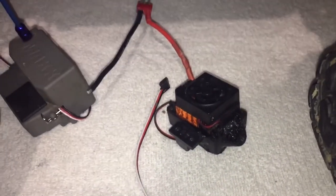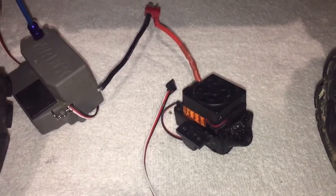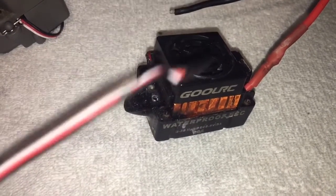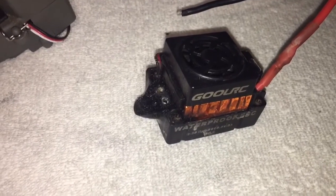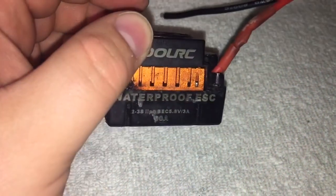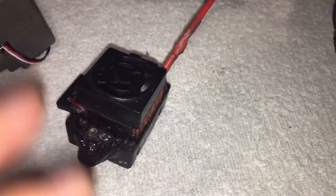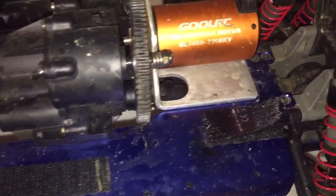I've emailed GoolRC — I'm waiting to hear back from them; I emailed them late Sunday night. A couple of you have reached out stating you've had the same issues. Going into this before I even purchased the ESC, there were reviews and some YouTube viewers with similar stories — some when it got wet, some after just running it a couple of times. It's a bummer I don't have a spare ESC to just swap in, so I'll have to purchase another one.